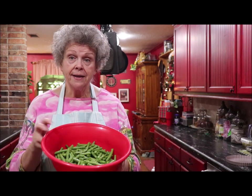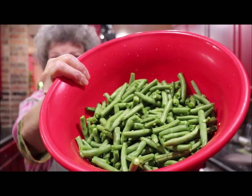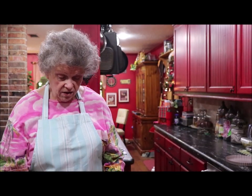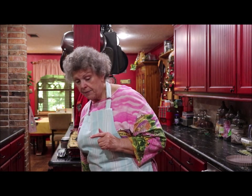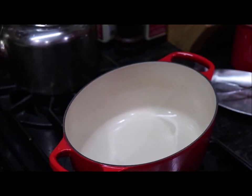I snip the end off and then cut them into the size pieces I want. Now if you're going to wrap them in bacon or make them pretty and elegant looking, you'll want to leave your beans whole — just snip the ends off. But if you're going to make cut green beans, cut them in half. I've got mine ready right here — no strings on any of them, cut to little pieces. They're not all the same size but that's okay with me.